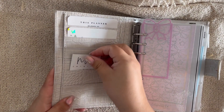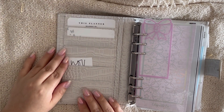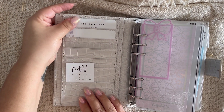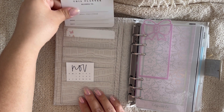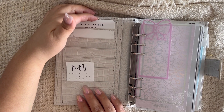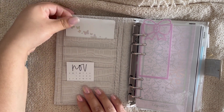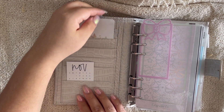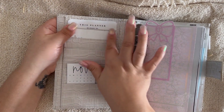Opening it up, I've kept it very minimal on my pockets — I want to do something more functional for now. I have a November calendar, a little card that says 'this planner belongs to' which I haven't filled out yet, and then just a little white butterfly card. My printer transfers ink if I print stuff out, so that's why that's there.